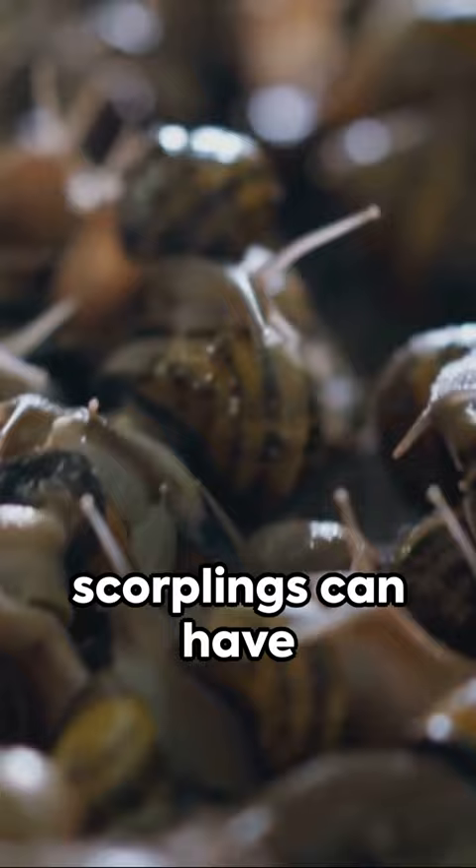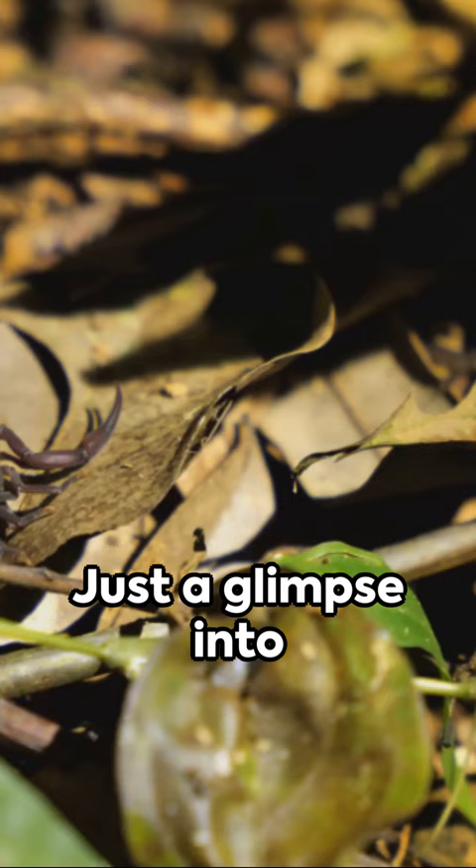And get this — scorplings can have litter sizes ranging from 20 to 100. Just a glimpse into the fascinating life of baby scorpions.